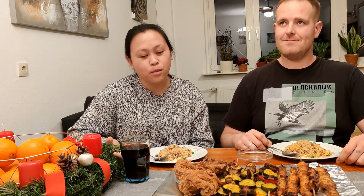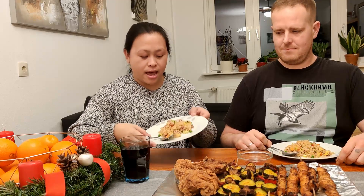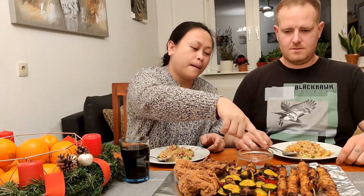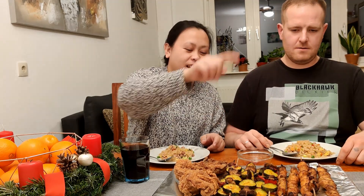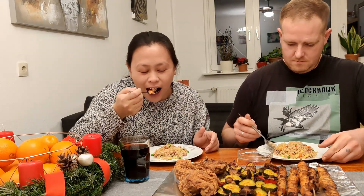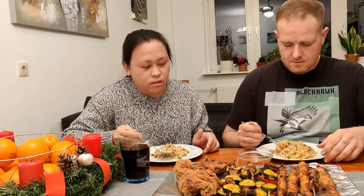Hi guys, welcome to my YouTube channel! Today's video we're gonna do a mukbang. Here we have fried rice, chicken, satay on grilled cheese. Let's eat! And here we have Coke, Coke syrup.